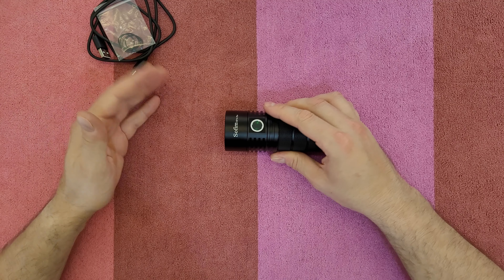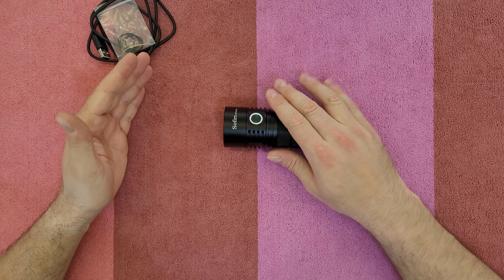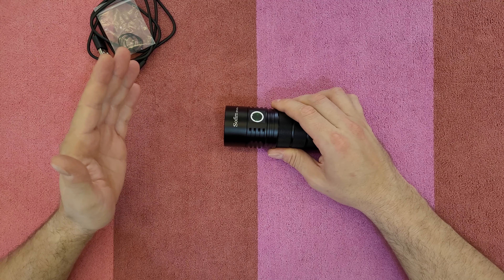In muggle mode — for those who don't know much about flashlights — this flashlight can start a fire with the heat it generates in turbo mode. To enter muggle mode, press six times: one, two, three, four, five, six. This is the highest brightness it can achieve. To exit muggle mode, click six times again.